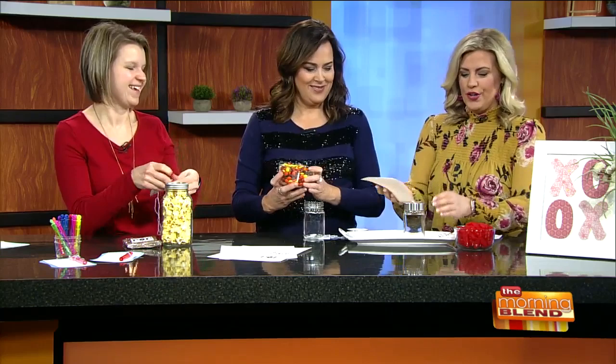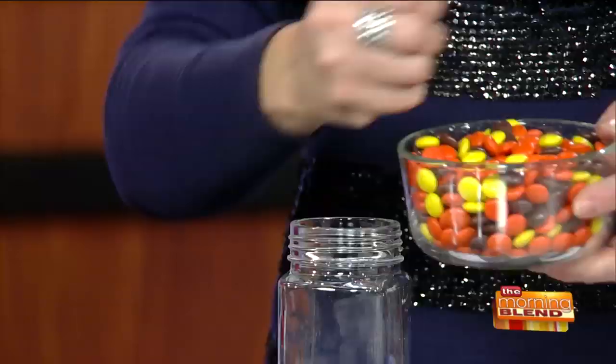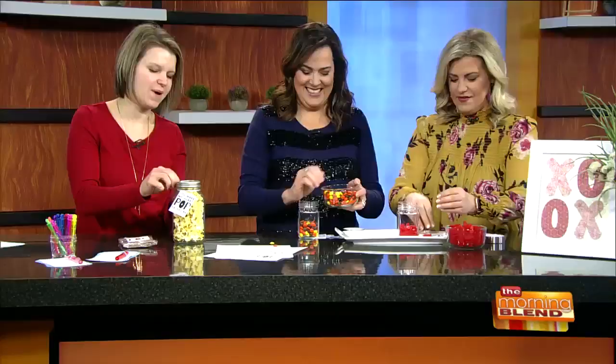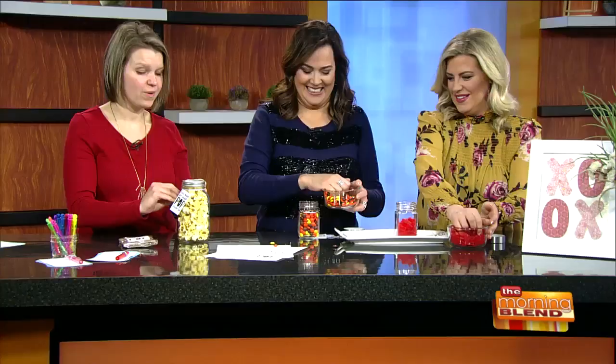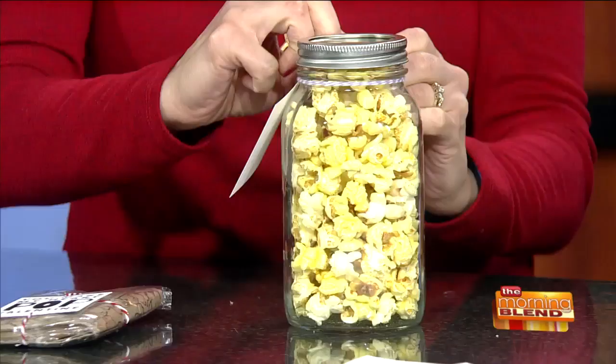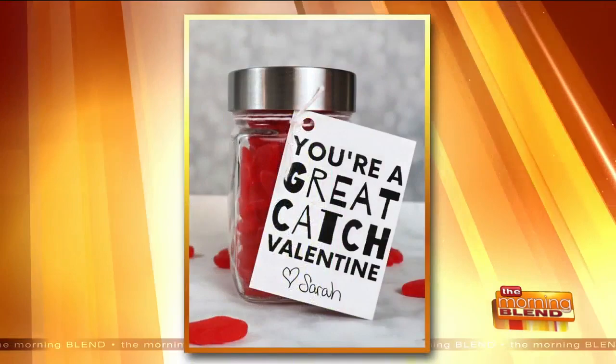Should I put these in my jar? Go for it. I'm going to use my nifty jar opener. You can even half fill it. This is a really easy way because everybody likes candy. And then this is a really easy Valentine — all you're doing is tying the tag with a little piece of twine onto a jar, and you can give it to a friend, a co-worker, leave it on their desk, whatever, to brighten somebody's day. Very affordable, but somebody knows that you thought of them. Instead of just throwing a bag of Swedish fish on their desk, you're dressing it up a little bit.